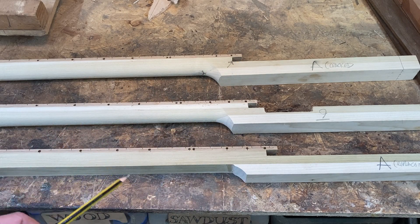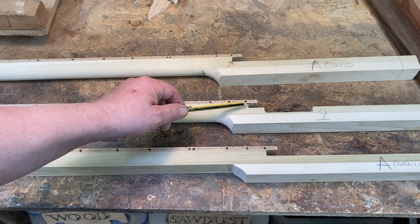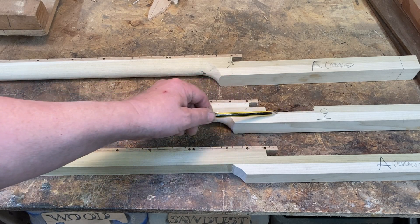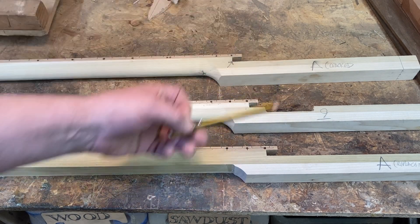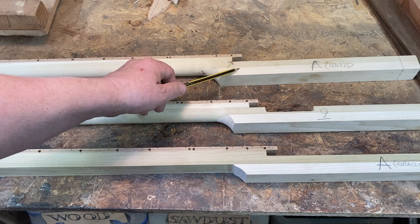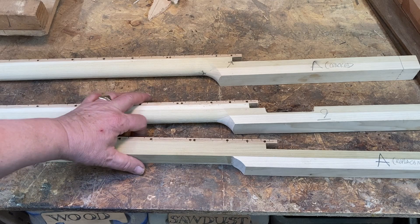Once it's all stained up and lacquered you won't really see the difference. This is the next stage where it's been profiled and it's had a slot for a pickup which actually goes in the centre of the sound hole. And this one is one I had a problem with - let's have a look at this.